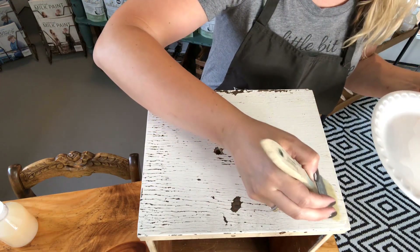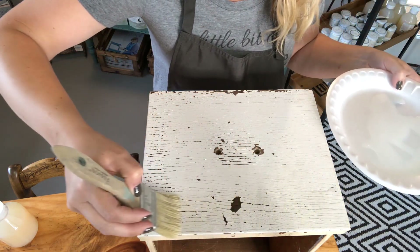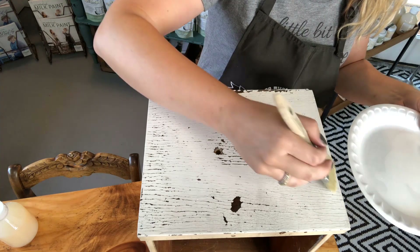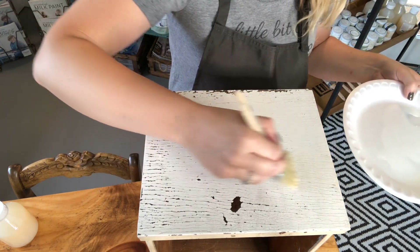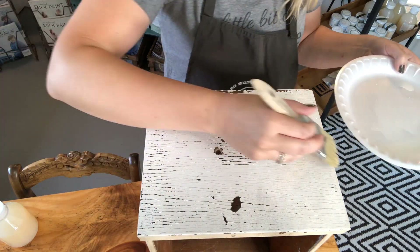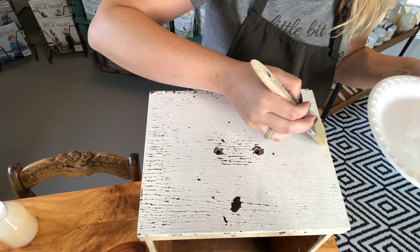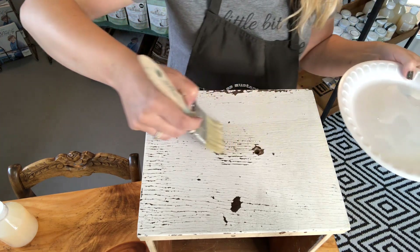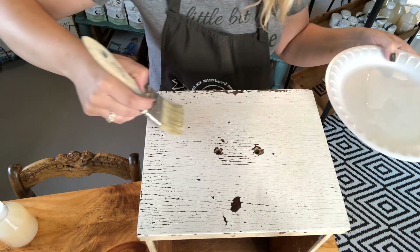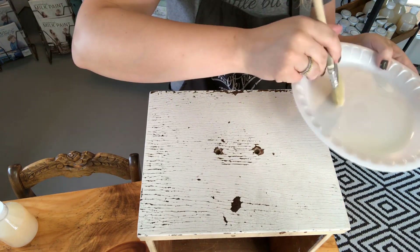A key point is to make sure you put it on in thin layers. Even though it is non-yellowing, if you put it on too thick and there are areas that pool, as it dries that area is going to look a little bit yellow. Whenever you're using a water-based top coat, applying too much will tend to give it a slight yellow hue. You want to put it on very evenly, and another key is to apply it and walk away — try to avoid going over it again and again.